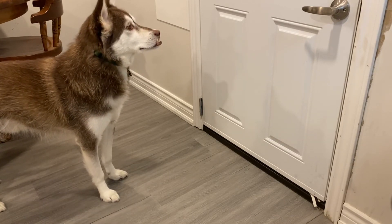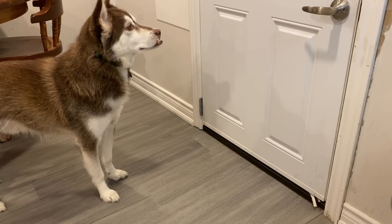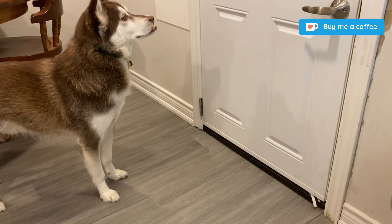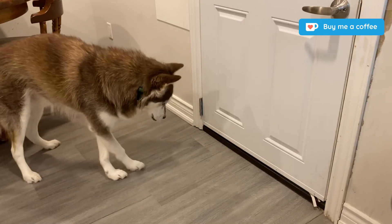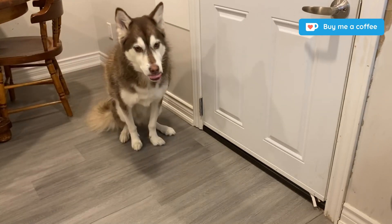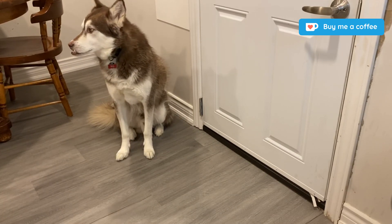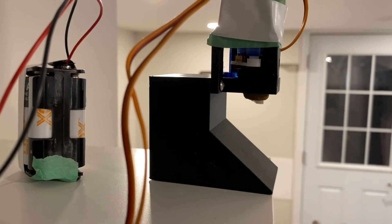All right, the only thing that's left is to see what this thing looks like in action. If you've made it this far in the video, thank you for watching — I appreciate it. I don't have a Patreon or anything, but if you'd like to support me, you can always buy me a coffee. There's a link in the description and there should be a link on the top of the screen as well. Thanks for watching.